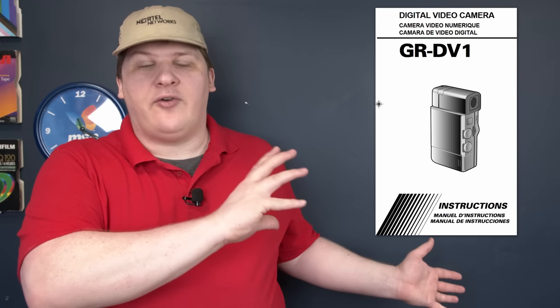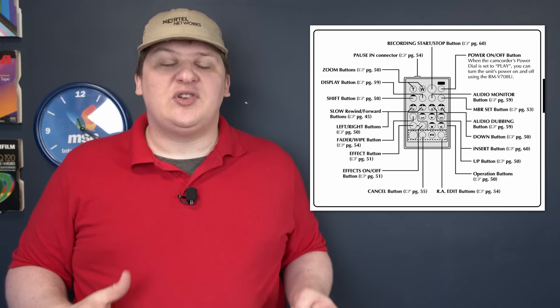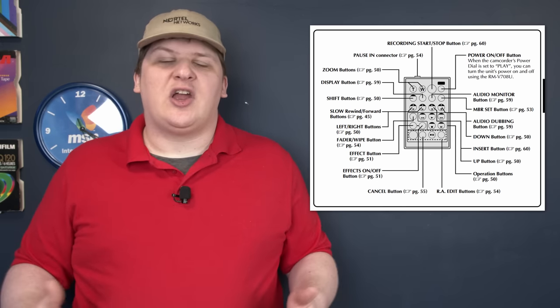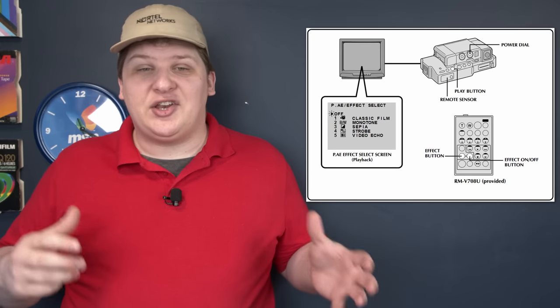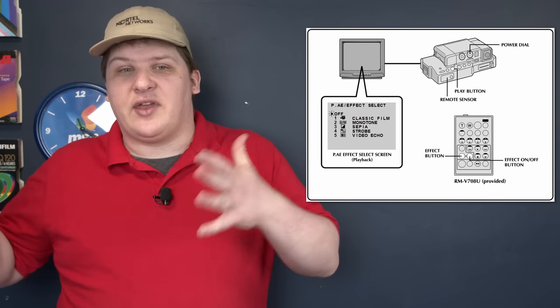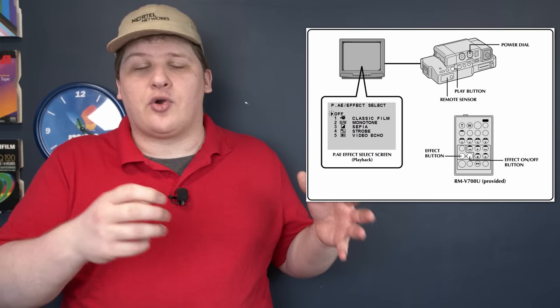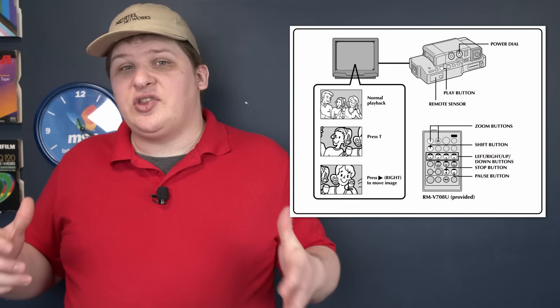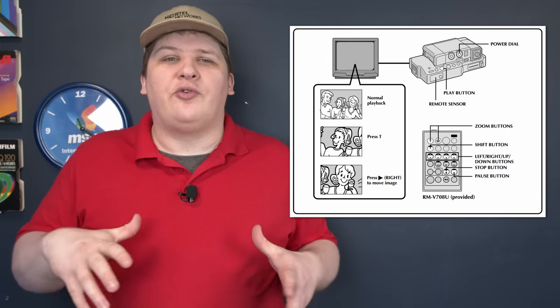Once you've got this thing back home and docked, you can do a lot with the remote. In addition to letting you sit back on your couch and play your videos while this is plugged into your TV, it also gives you access to a bunch of editing functions: freeze frame, punch in, punch out, insert editing, audio dubbing. You can also perform a few post-production effects — pretty much just the silly 90s effects already in the camera — sepia tone, strobe, etc. It's cool that you can do them in post rather than when you're recording. There's also the ability to digitally zoom in and pan around in post, which is a pretty cool feature.